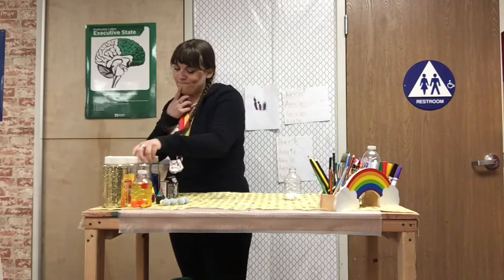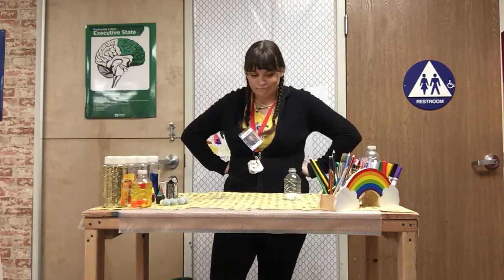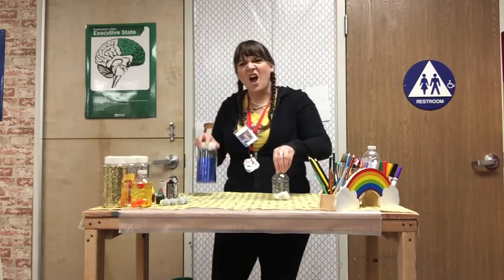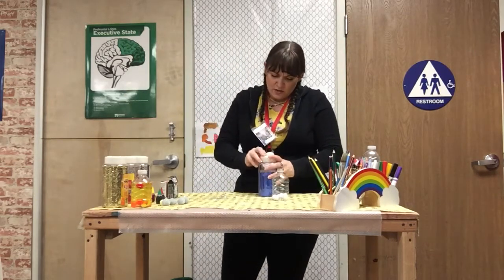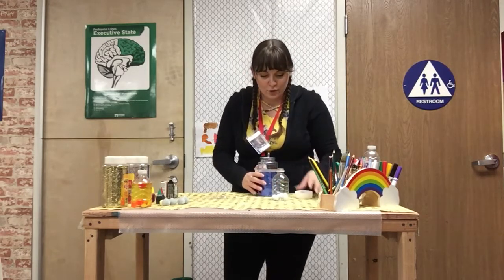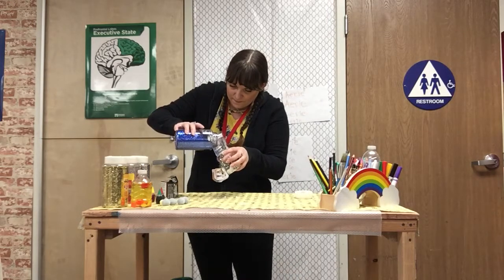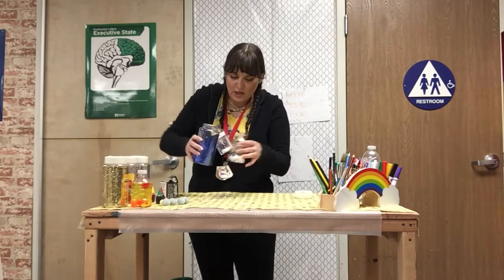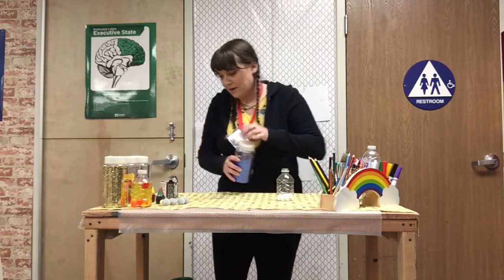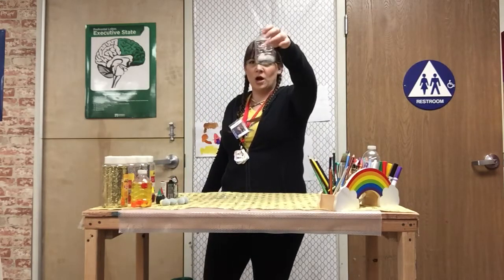Hmm, what else should I put in my sensory bottle? I think I should add some blue glitter. I see blue during Christmas time sometimes, or in the winter. Water is blue and snow is made from water. We'll just do a little bit of blue, very little bit. I want more silver than blue I think. All right, I think we're ready for the final project.